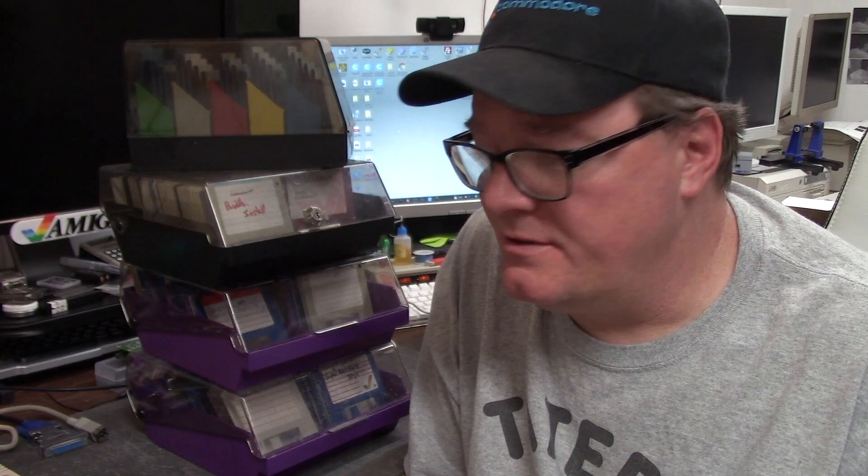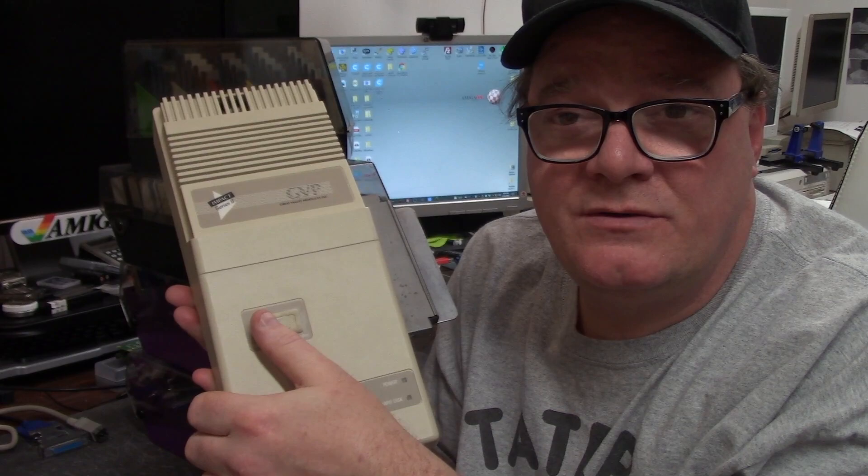I don't usually sell Amiga stuff — I kind of hoard it — but I could tell he really needed one and prices are crazy. I didn't sell it for anything major. He said sure, we agreed on a price, I sent it off. It had a Quantum 52 meg hard drive, four megs of RAM, worked fine. It looks like this — this is my GVP HD8, has a button for the game mode so you can turn the hard drive auto-boot off and on.